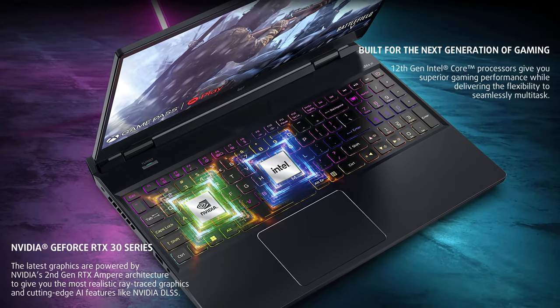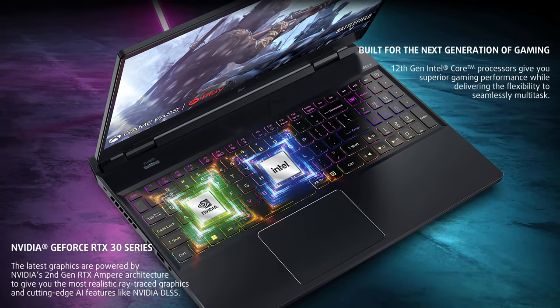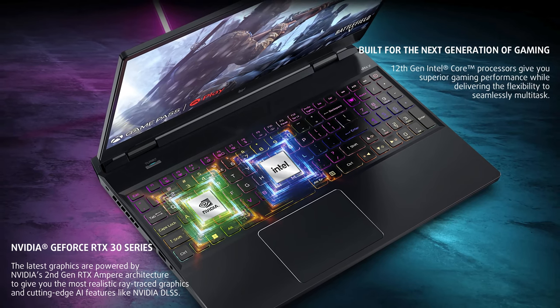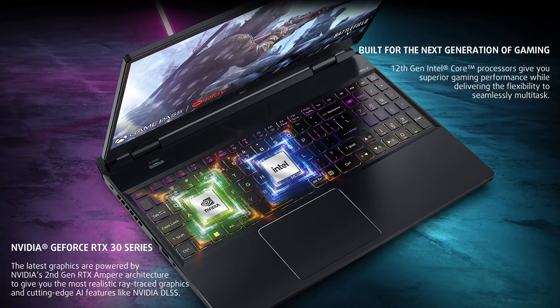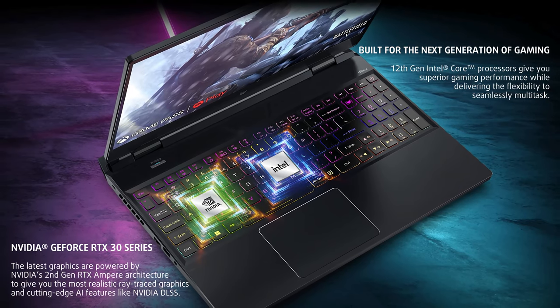Acer has released the new Helios with only one CPU option, the Core i7-12700H. We can't complain though — it does its job well, not bottlenecking the powerful RTX GPUs.